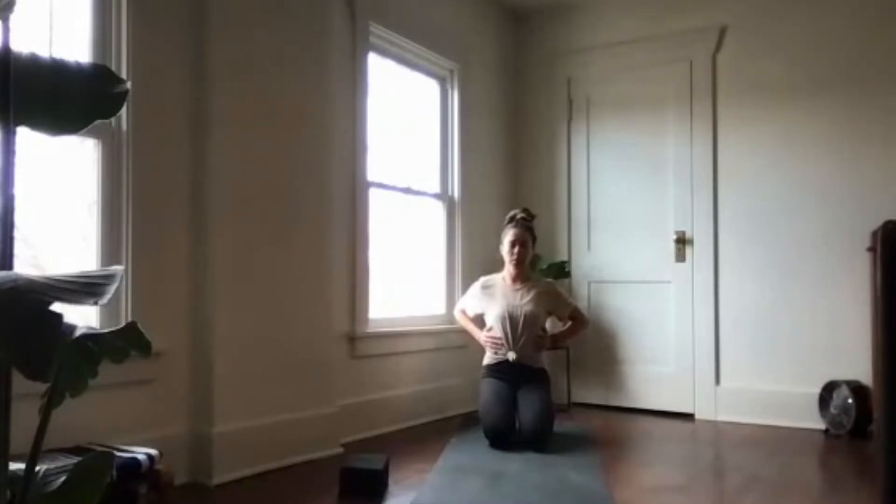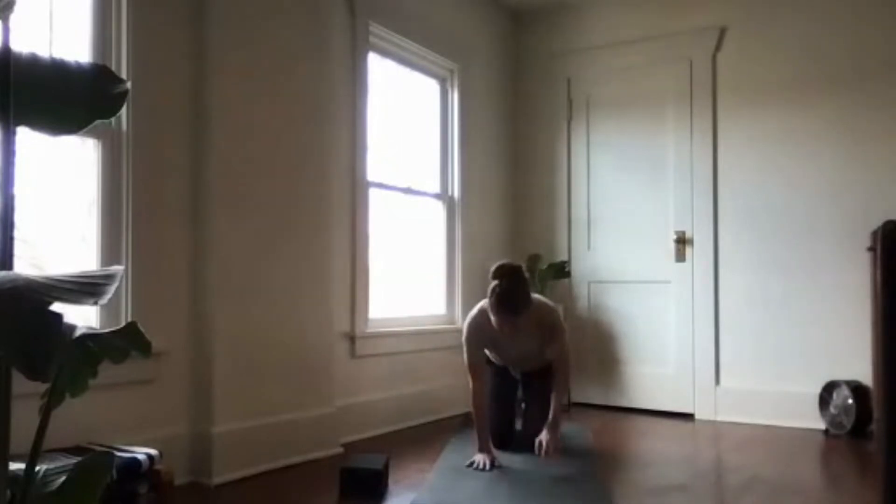Let's try that again — inhale nice and wide, and exhale to squeeze and narrow. Shoulders stay relaxed. Let's do one more — inhale, expand the ribs, and exhale to narrow. Open your eyes and take your hands to the mat, set up for a tabletop position.